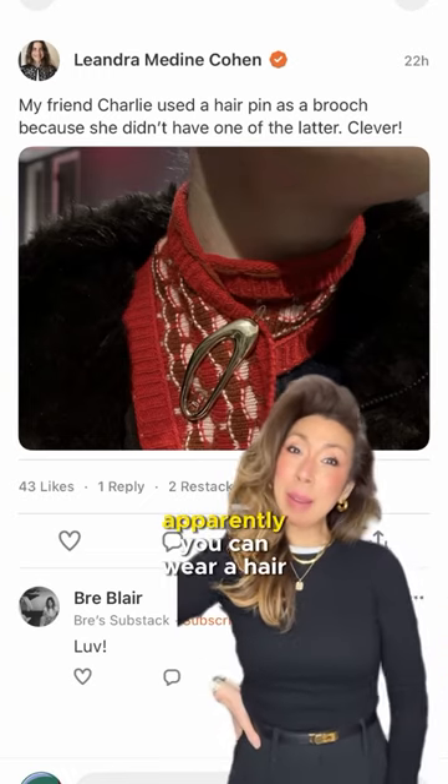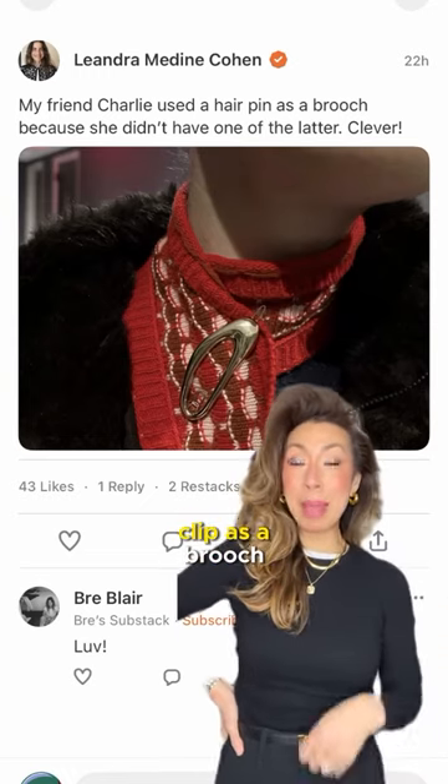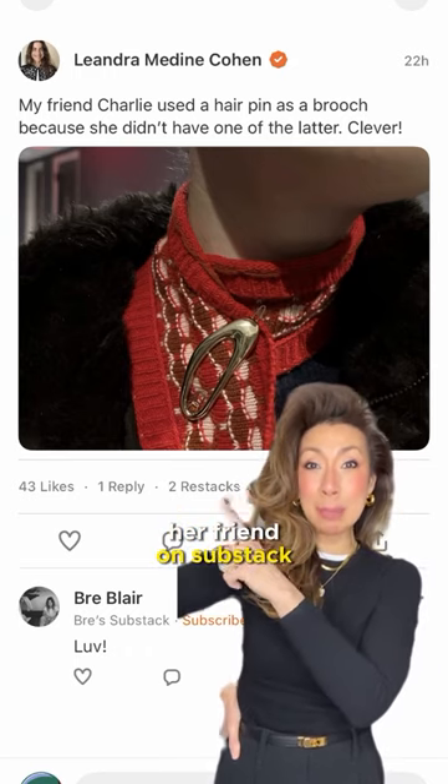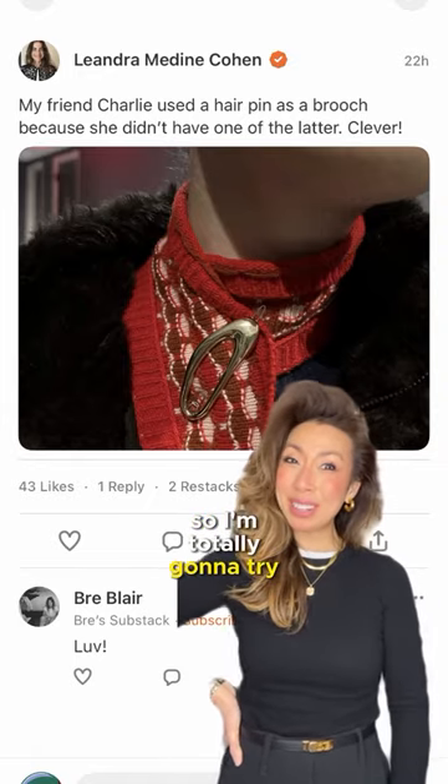Okay, so I stand corrected. Apparently you can wear a hair clip as a brooch. Leandra Medin just posted her friend on Substack wearing a hair clip as a brooch, so I'm totally going to try it.